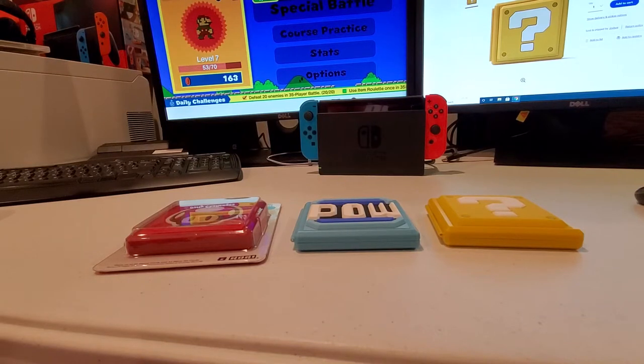Hey guys, Jake here with SwitchFix Games. Today we're going to be taking a look at, in my opinion, some of the best Switch game cases that you can get out there.